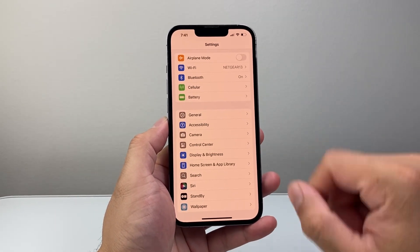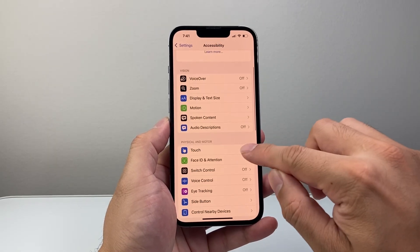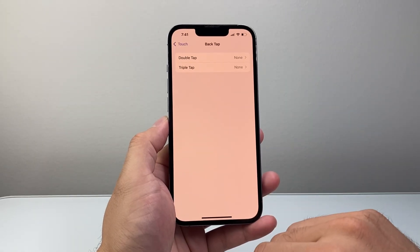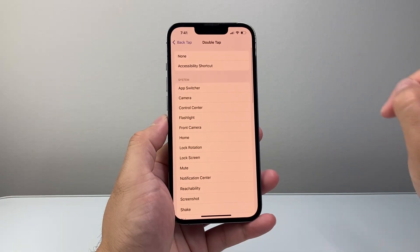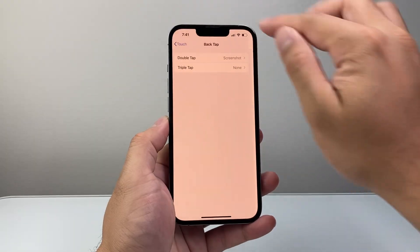Another method you can also use is in Settings — go to Accessibility, then go to Touch, and then scroll down to Back Tap. You can select either Double or Triple tap. Let's select Double here, for example, then tap on Screenshot and go back.